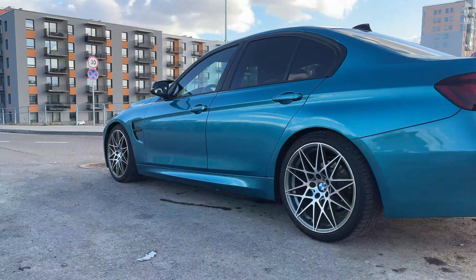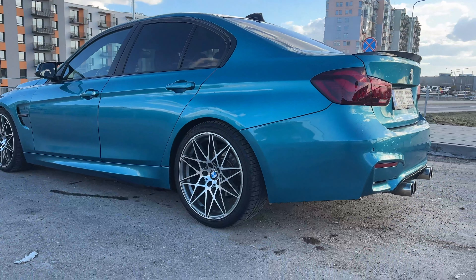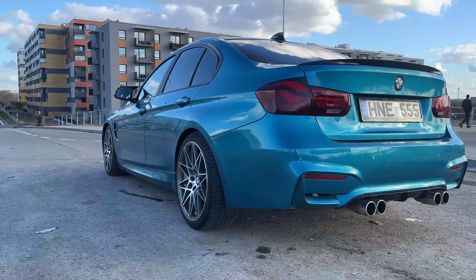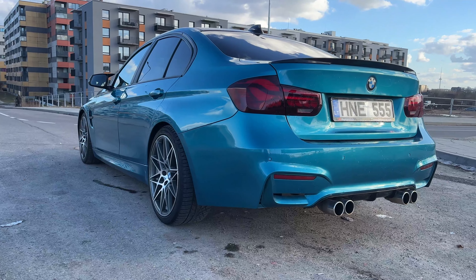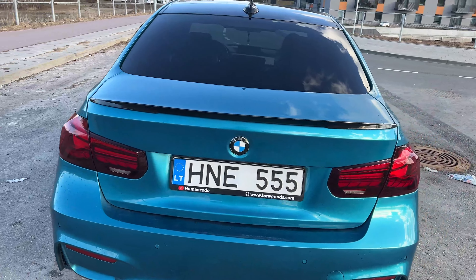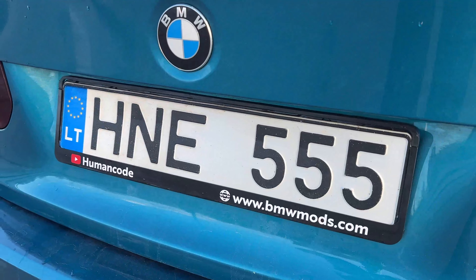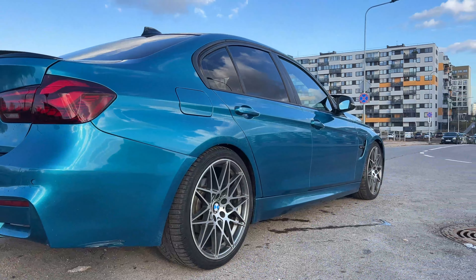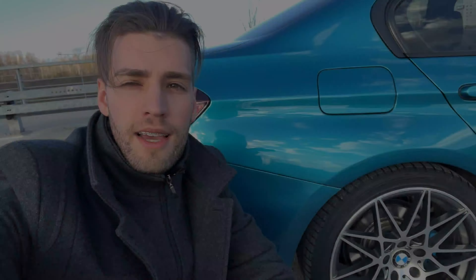Here are a few shots after the wash — that's how she sits with the new Style 666 performance wheels. These originally were competition wheels but these are just replicas. Sitting nice!